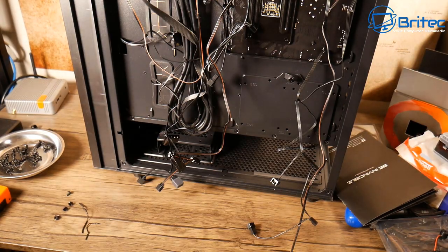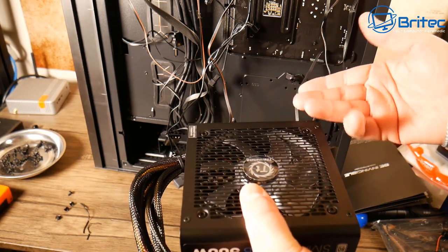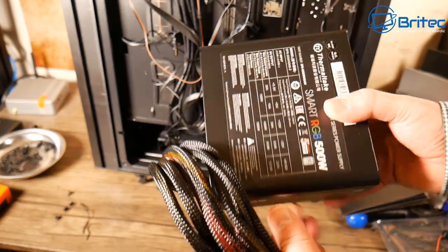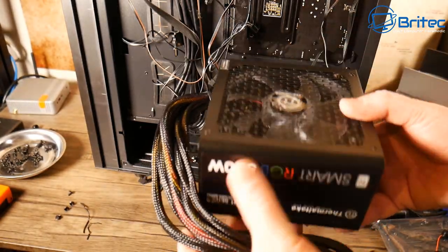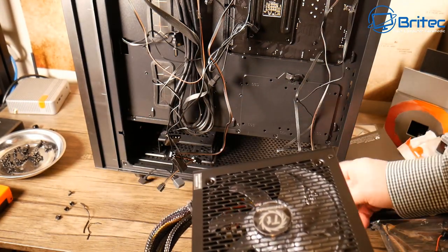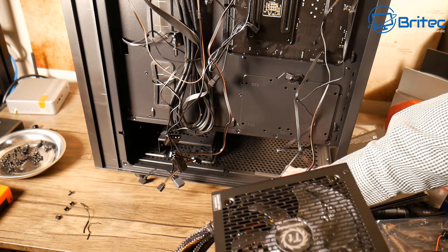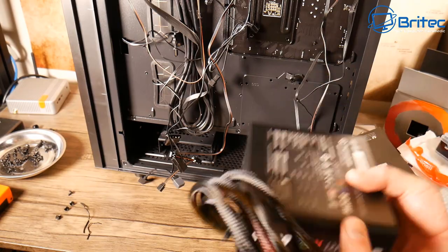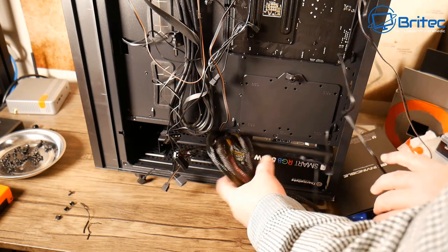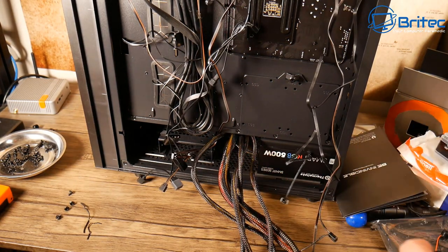This is the Smart Series from Thermaltake — an ultra quiet RGB 500 watt power supply. It's a white label type, not the best in the world, but it will do the job. You can face it up or down. This one does have RGB so you might want it facing upwards to illuminate through the top of the case, or downwards — there is a filter on the bottom either way.